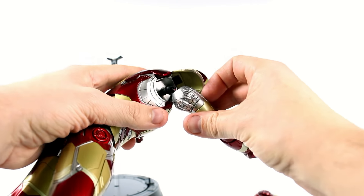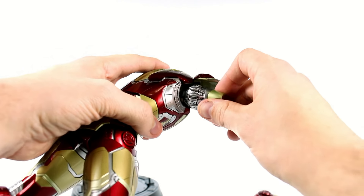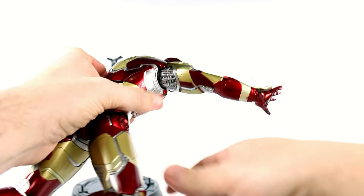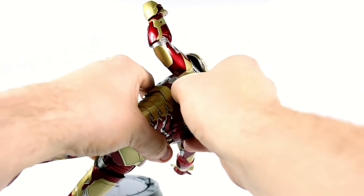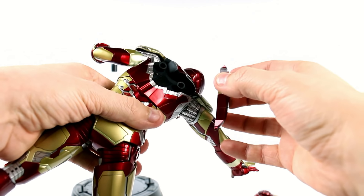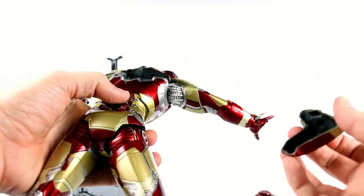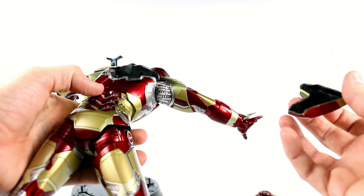You definitely don't want to pull the arm out because there's a wire right there. I apologize for my language — I didn't expect that to happen. Hopefully I didn't break anything. These are expensive figures so you do want to be careful. The instructions don't say you can do that, so I do apologize.